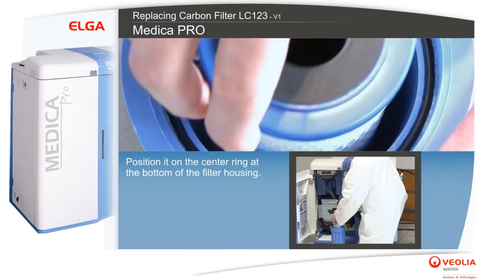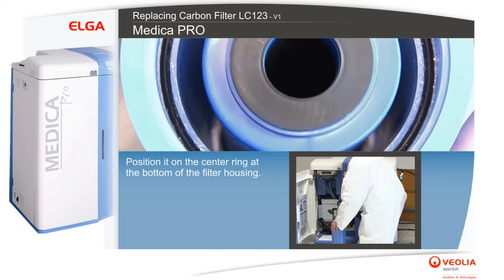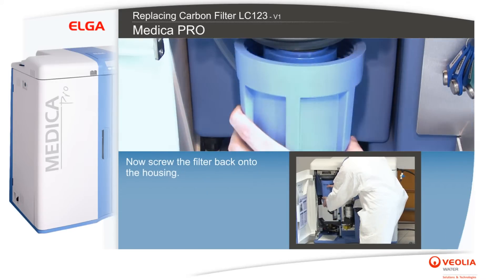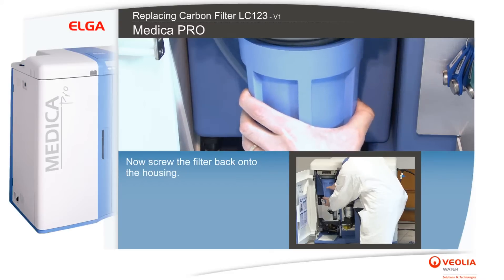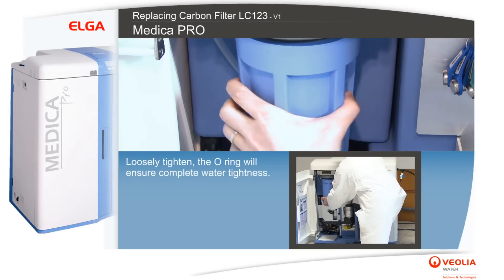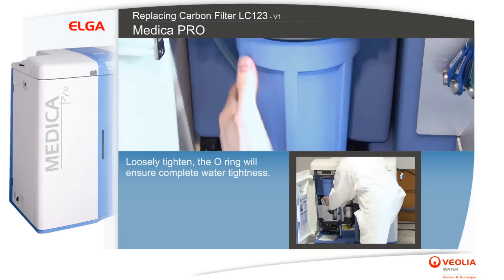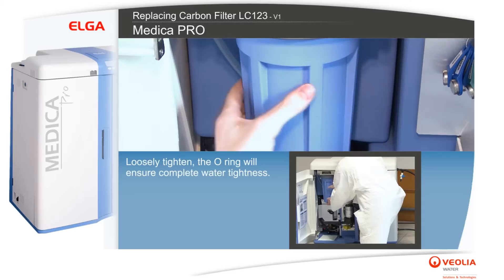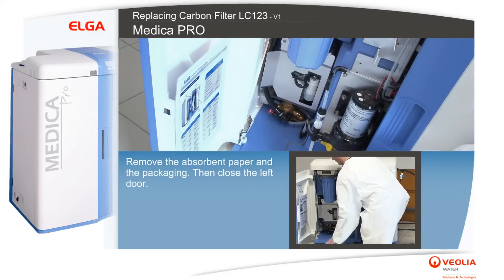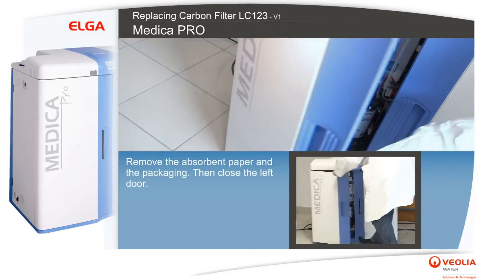Position the new filter on the center ring at the bottom of the filter housing, then screw the filter back onto the housing loosely. Tighten it — the o-ring will ensure complete water tightness. Remove the absorbent paper and the packaging, then close the left door.